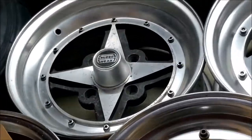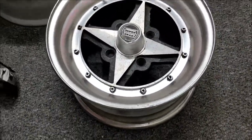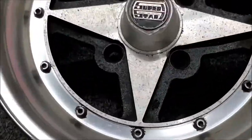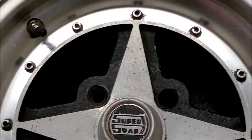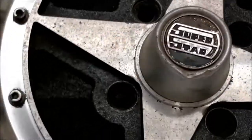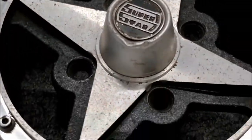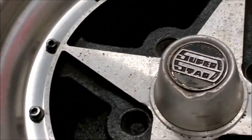Welcome to another episode of Wheel Check, and today we are going to be looking at some Superstar SS01s — a pair of wheels that are quite interesting. These are the puppies. These are a 14x7, and this is the pair that are in really good original condition. Nice, kind of like a textured effect on the centres, and you can kind of see it in the light — it's a diamond cut star.